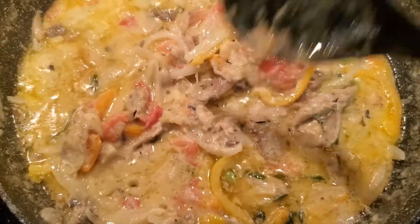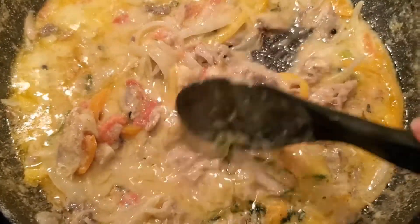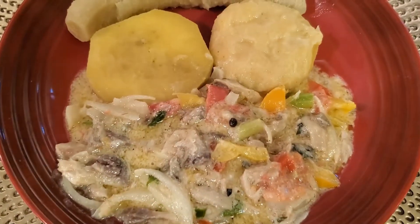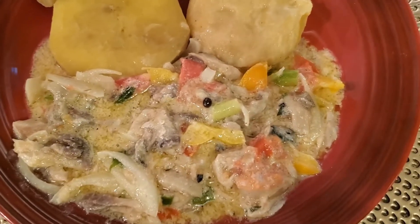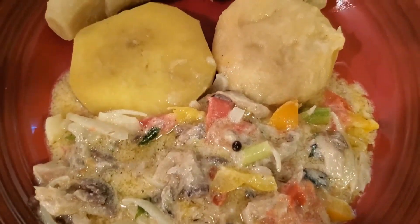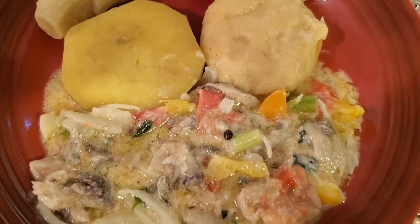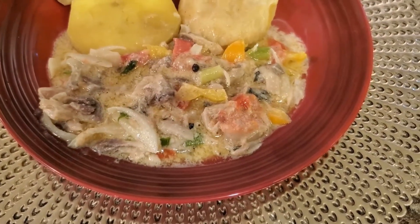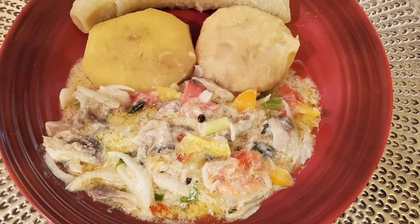Yeah, this is my version of mackerel rundown. I have this with boiled banana and ground provision. Give it a try and you will like it! Please like, share, and subscribe, and stay tuned for other amazing content. Bye!